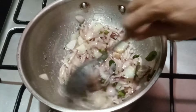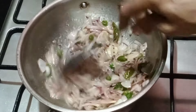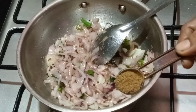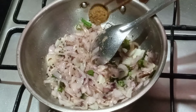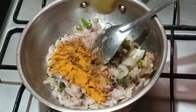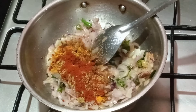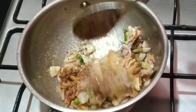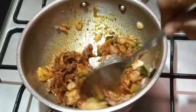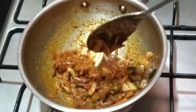I will add some dry spices in the pot: 1 tsp of jeera, 1 tsp of turmeric, 1 tsp of Kashmiri red chili, and some fresh potatoes. This is our base.